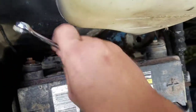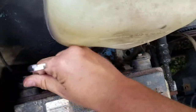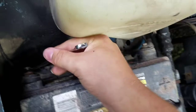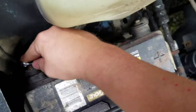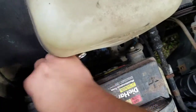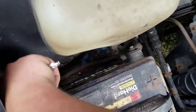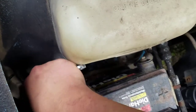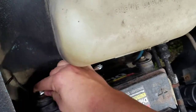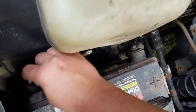I'll give it to you — if you ever get the chance to change these side terminals out for a top terminal, do it. Because honestly, it gets kind of annoying having to deal with side terminals.